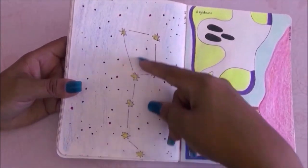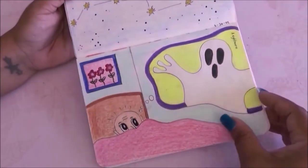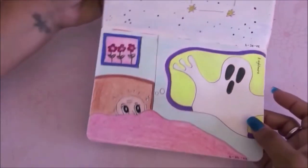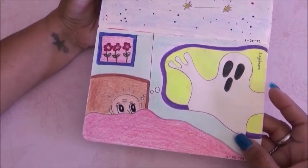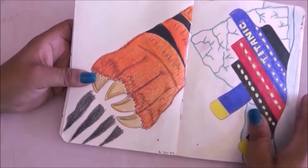The next prompt is star constellation so I drew a bunch of stars. Then on the next page it is nightmare — a person in bed super scared because they're having a nightmare.